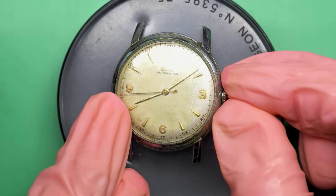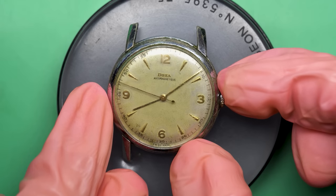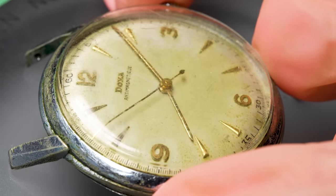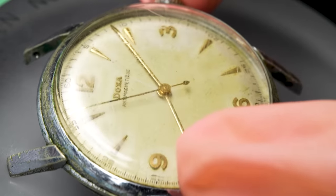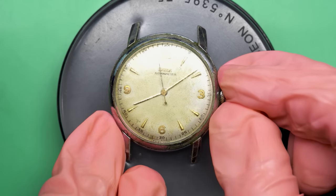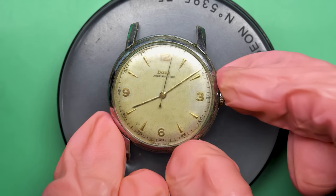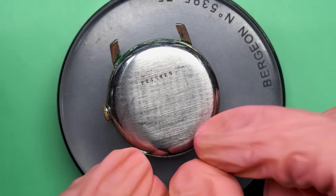Hello there and welcome back to another video here on Wrist Watch Revival. My name is Marshall. Thank you so much for coming along. This time on the bench I have this lovely Doxa from the late 1950s that, as you can see, still runs.